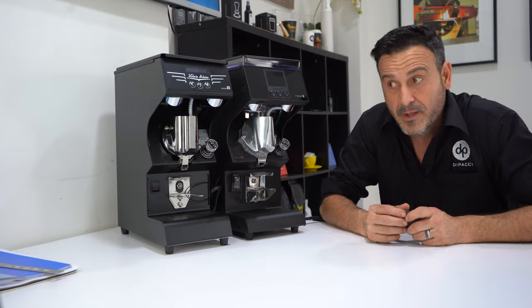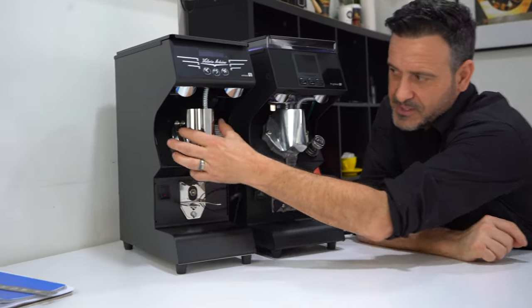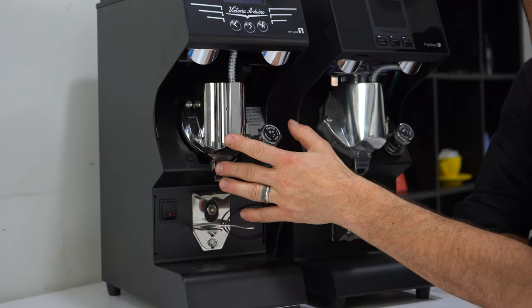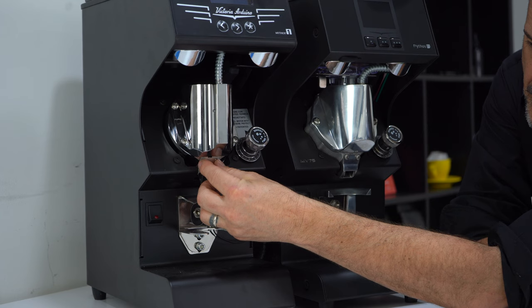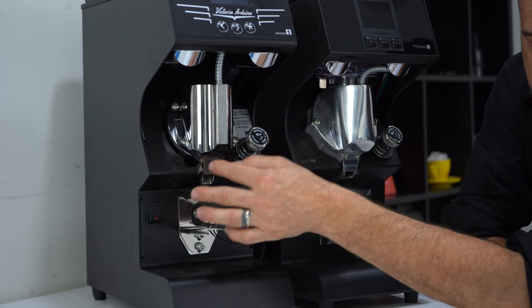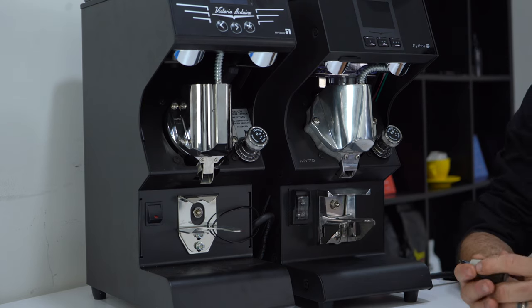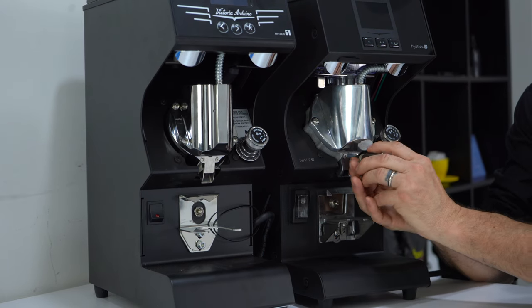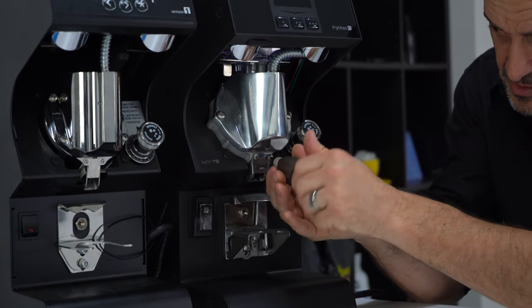From a technical point of view, the thing that stands out the most for us is the ease in changing the clump pressure. On the previous Mythos it was four screws here — this housing would come off, we'd take off this little cover — it was a little bit of time. Now it's so much easier: just these two screws here and these two screws here.